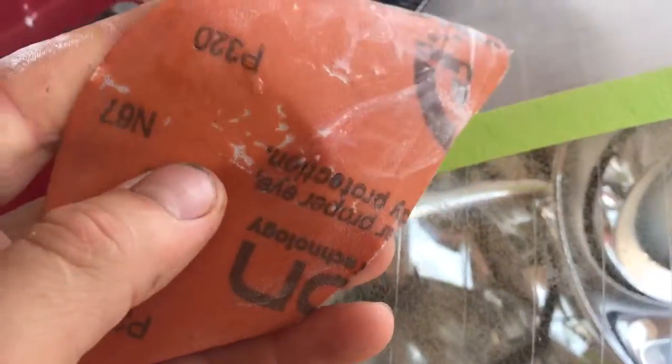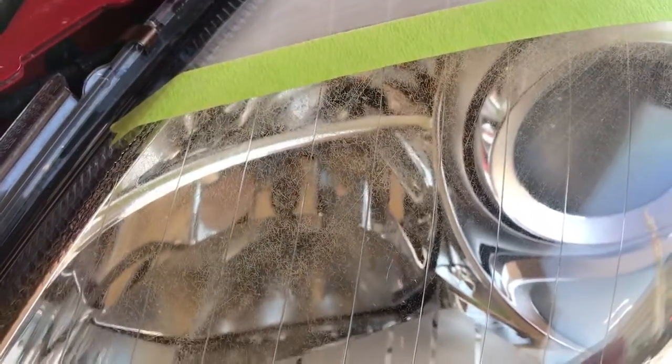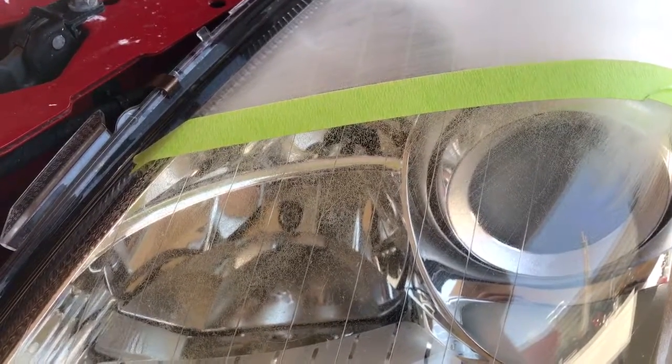To remove the cracks, I use 320 grit sandpaper. You can use it wet or dry — it doesn't matter. The top of the headlight I've already done with 320. You have to sand it all the way until you can't see those cracks. I sanded them all because they were really deep, especially on the top — deeper than on this part.